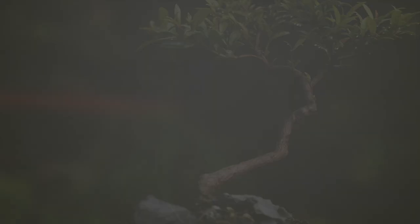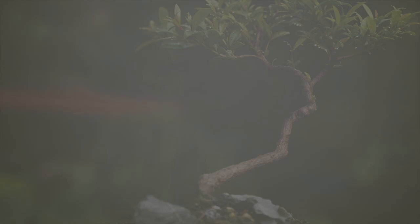Hi everyone, welcome to Dave's Bonsai. On today's episode, the plant room needs a major overhaul.